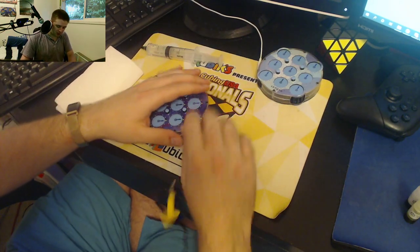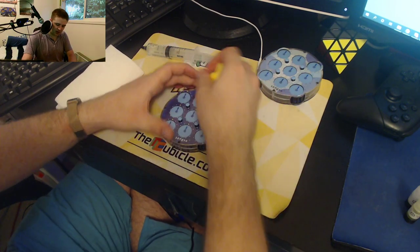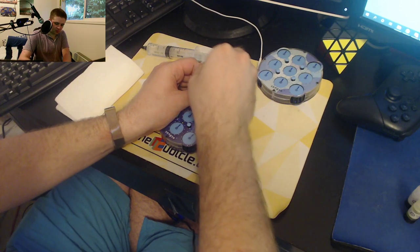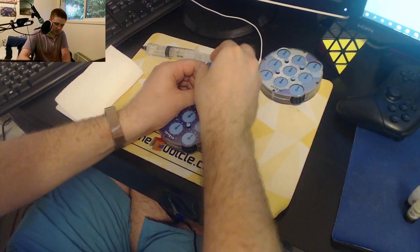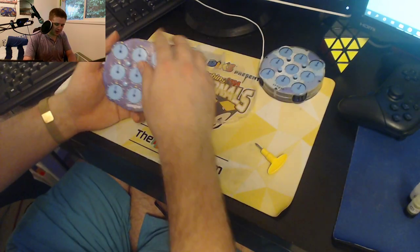So we're going to start by taking these four screws here — one, two, three, four — and unscrewing those. And voila, by the magic power of live editing, we have opened the clock.